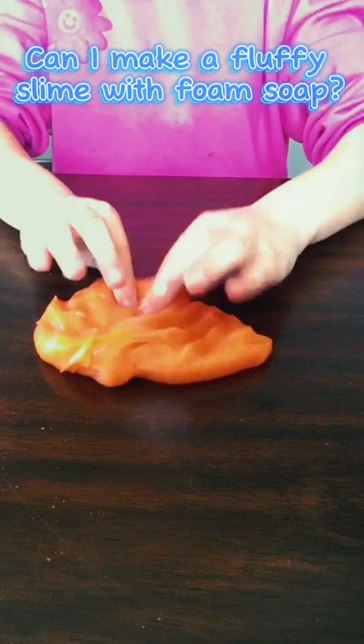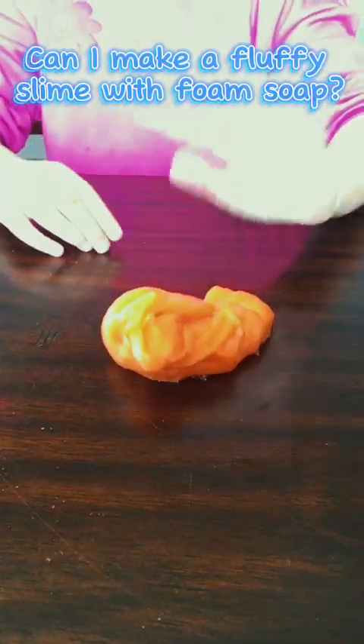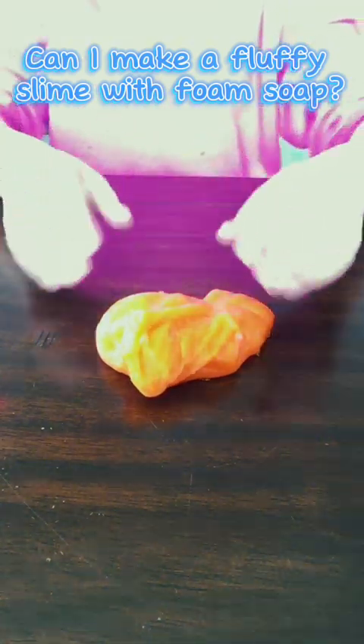To do it, you're just going to need some glue, activator, and foam soap — and color is optional. Bye, thanks for watching.